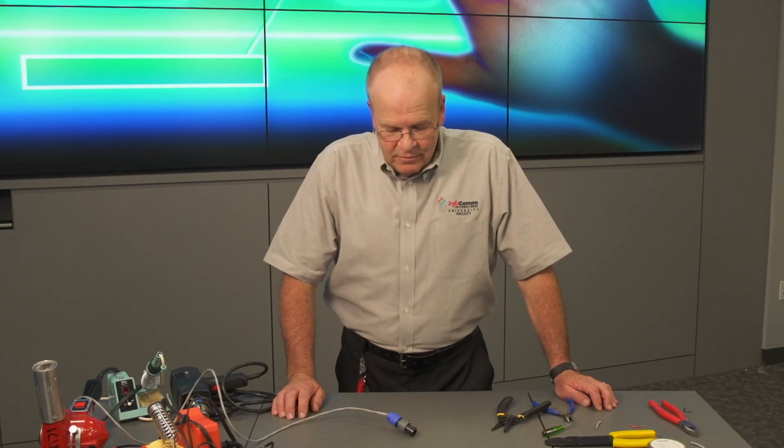That completes our connection to the Neutrik NL2 speaker connector. Many of you are wondering why we even choose this. Well, this is an excellent connector for its purpose. First of all, it has a positive strain relief that really keeps the wire from being yanked out. Second of all, it is very strong — it is almost impervious to damage. And finally, and most importantly maybe, it is a positive locking connector.